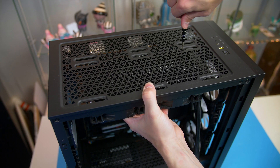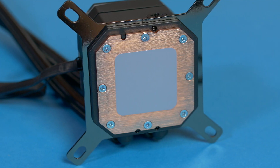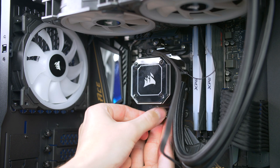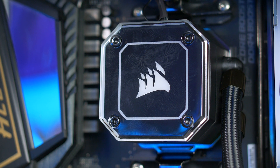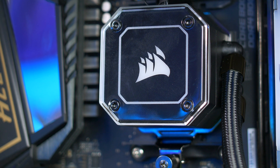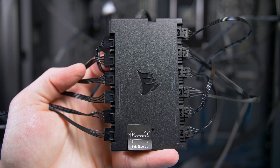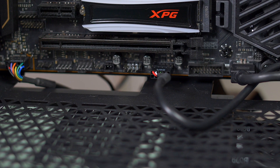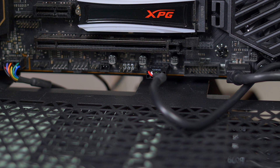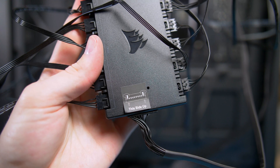Secure the radiator to the top of the case using the screws and washers. The cooler has pre-applied thermal paste so no need to worry there. Place the pump head over the CPU and secure it down by attaching the AMD clips to the black brackets on the motherboard. Do not over tighten — give the top a little twist and the bottom a little twist, just make sure it's nice and snug. Now grab the Commander Pro from the H100i box, connect all your fans and RGB connections, plug the USB from the Commander Core into a USB port on the motherboard, connect the SATA cable to the power supply, and connect the pump head cable to the bottom of the Commander Core.